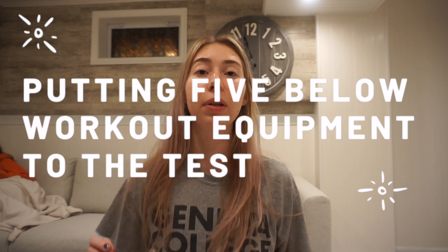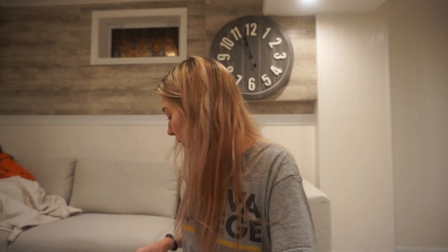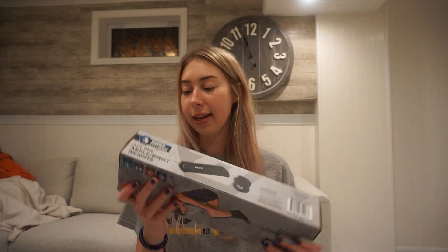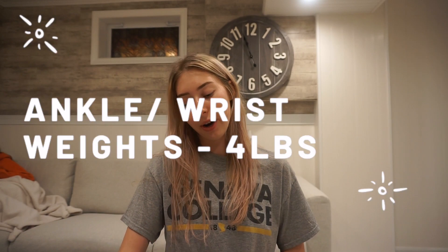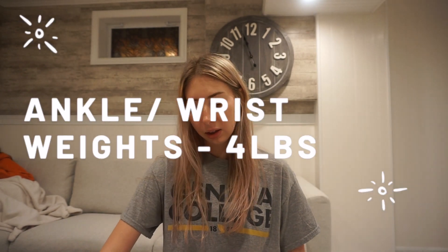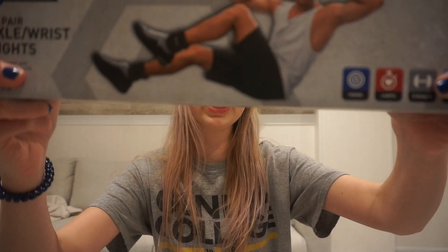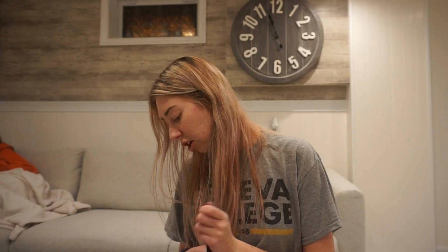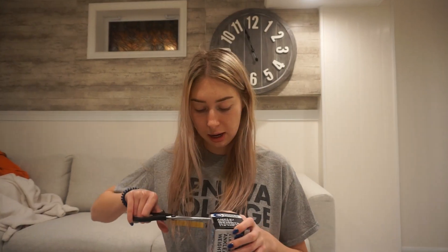We are going to be putting Five Below workout equipment to the test. We bought all of this random stuff from Five Below because you never know — the gyms might shut down, so we wanted to try their at-home workout equipment. The first thing we got is these ankle/wrist weights, and I think they're each four pounds. Everything was under five dollars or exactly five dollars, so that's pretty affordable.